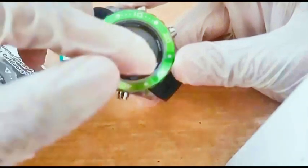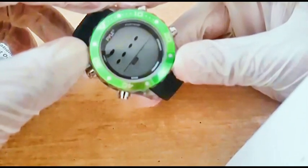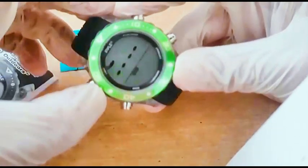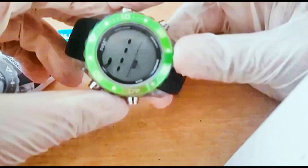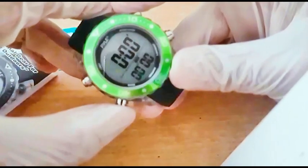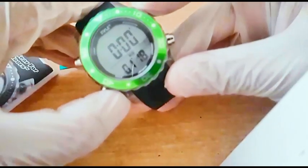In the dive recall, you can see details like the deepest depth reached, the duration, and the water temperature at the time you went deeper.